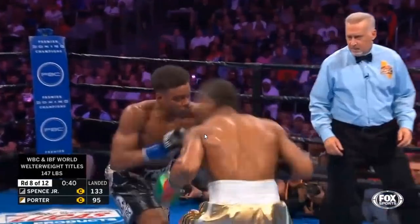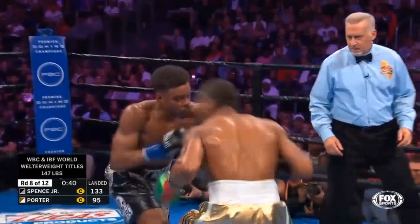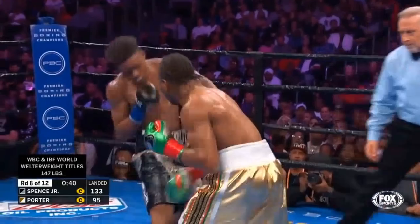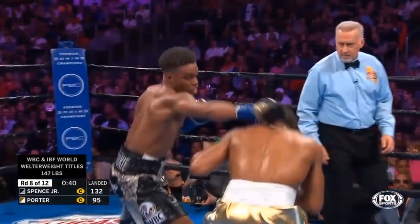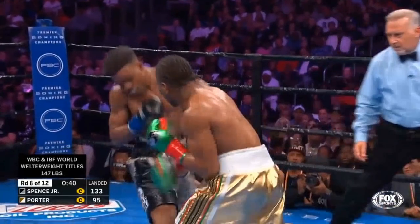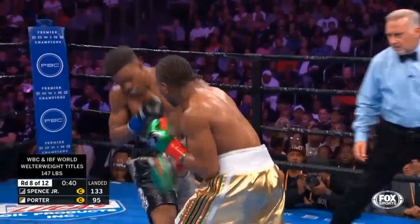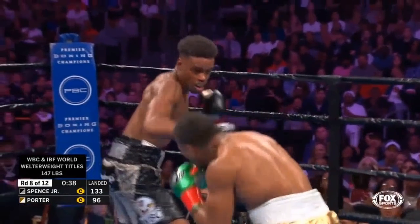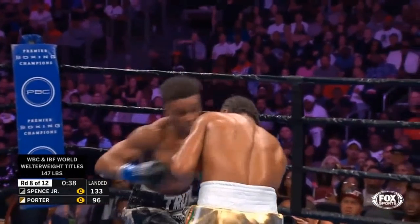In this clip with Errol Spence throwing this body shot, Sean Porter blasts out of it and lands a great right hand on Spence. I want to point out that when Errol Spence gets to the front foot, he doesn't have his right hand up — so he's not blocking the left hand. You can see he's not blocking the right hand either as Sean Porter is easily able to time him. This is in the eighth round after a lot of the fight had been fought at this pace and rhythm.